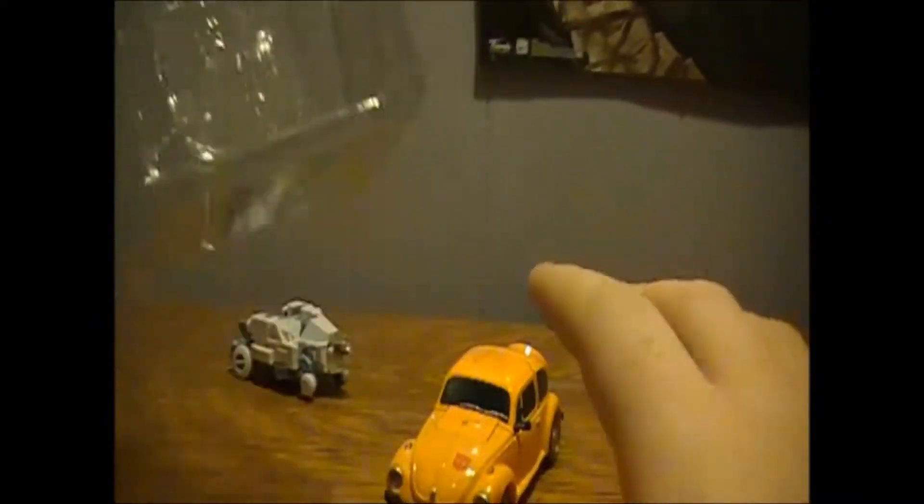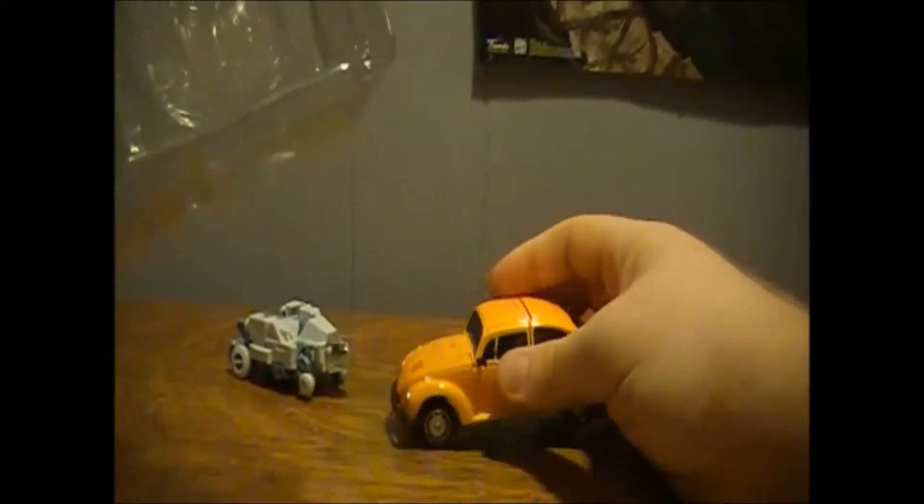He also comes with another face, as you can see in there — it's more of a stern face. He has two face options: he will come with the stern face on and a more smirking face, which I will show off when I get Bumblebee transformed. I prefer to have him with the smiley face, because I think that's more Bumblebee.